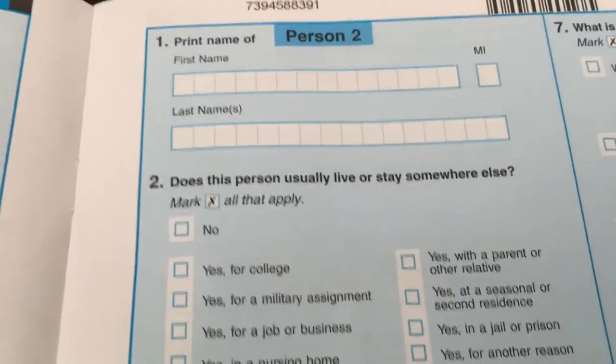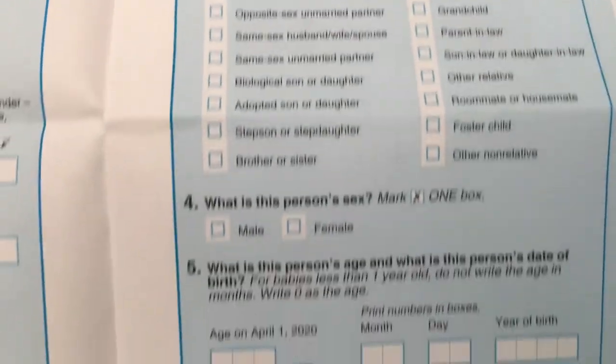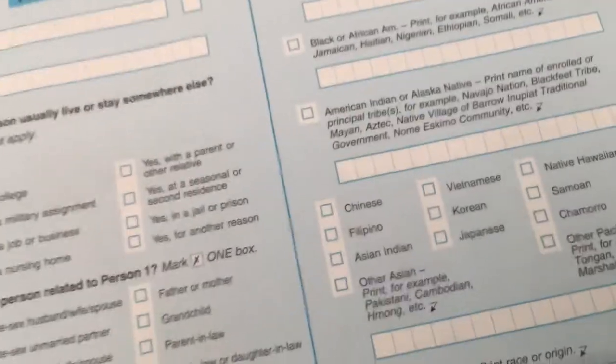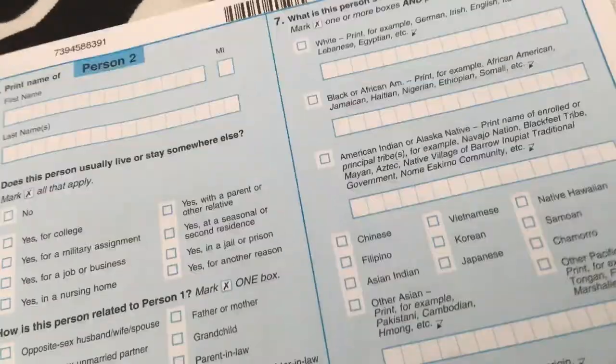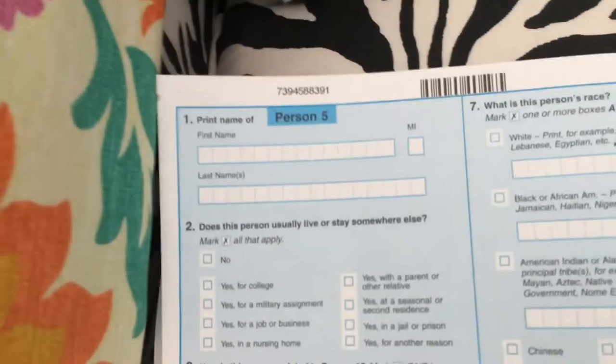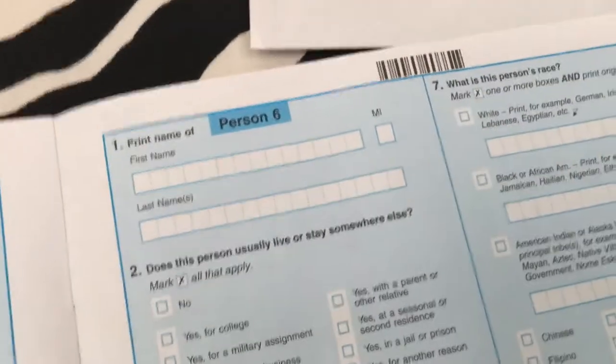The rest of the form covers all the other people who live in your house. They ask the same basic information for each additional person. The form includes spaces for persons two through six on the front section, then continues with persons seven, eight, nine, and ten on subsequent pages.